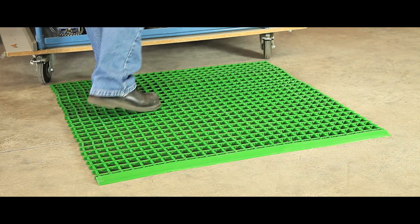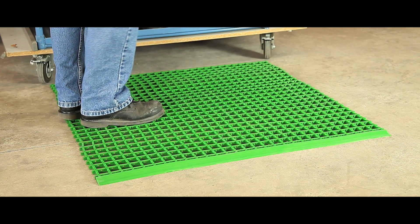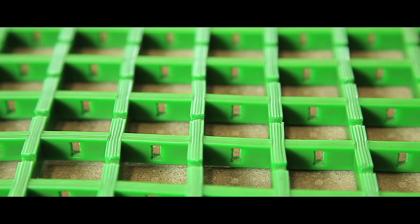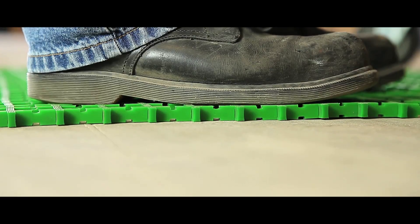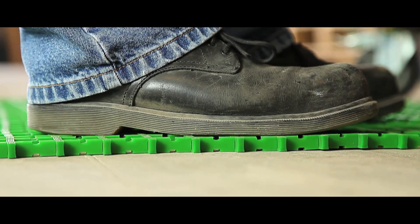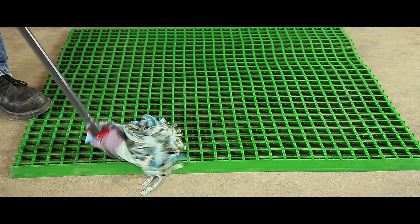Our Lightweave PVC Matting is ideal for industrial environments where swarf is present. The matting is cross ribbed for slip resistance in both directions and specially designed so debris falls through the gaps for a safe working surface, whilst insulation from cold stone floors fights operator fatigue. The mats are easily cleaned and